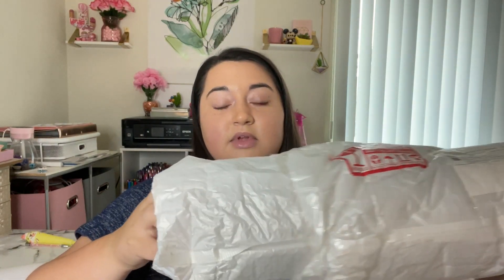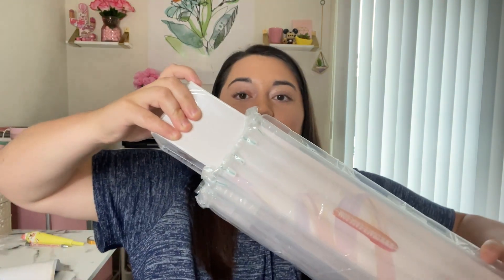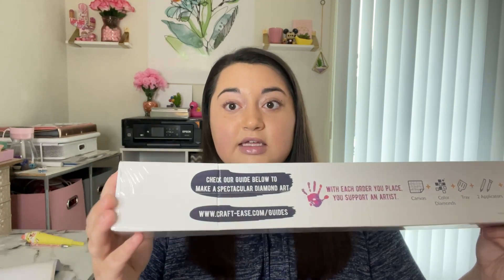I wanted to show you guys how this is packaged because it's packaged so securely. There's this huge layer — it says fragile and everything on it — and it comes with like two other layers. There's this huge layer, then another packaged layer, and then it's packaged again. I gotta cut or slide out this air padding, and then we have our huge box. This is kept super safe and secure the whole way.